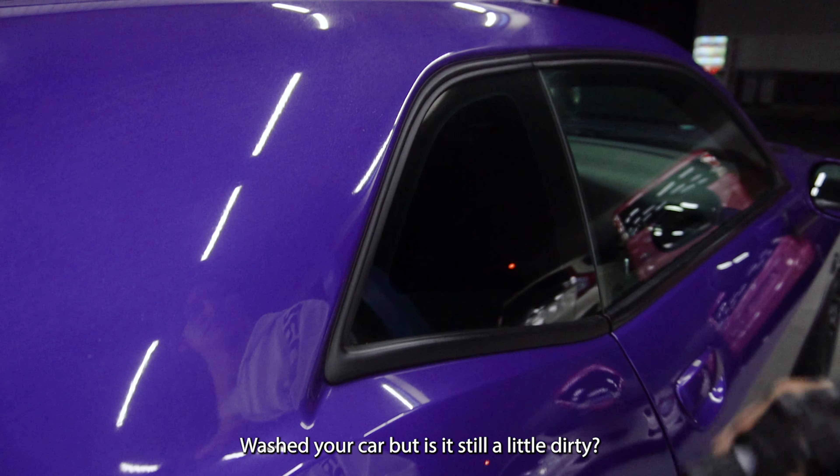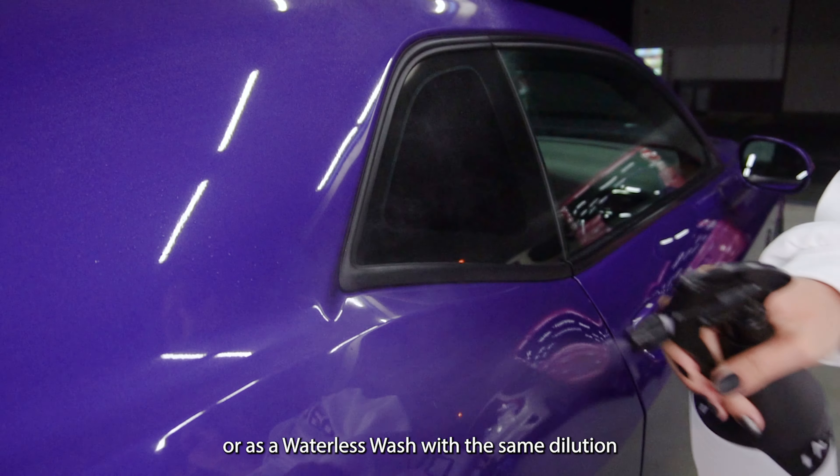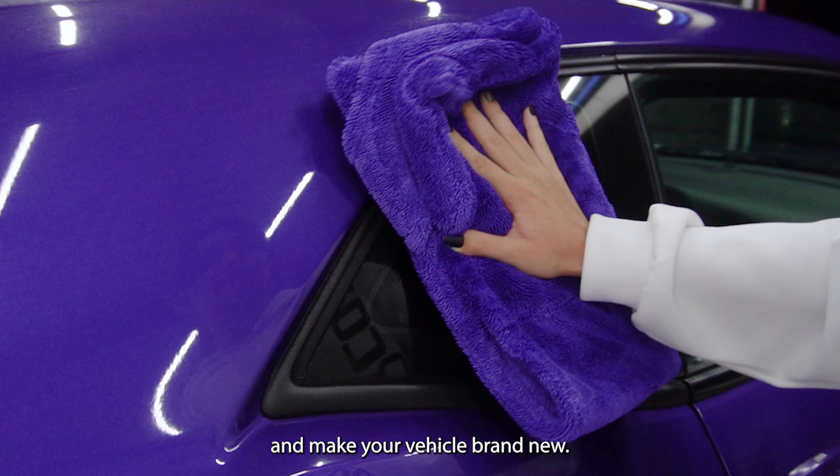Washed your car but it's just a little dirty? Use Overcode as a quick detailer or waterless wash with the same dilution and make your vehicle brand new.